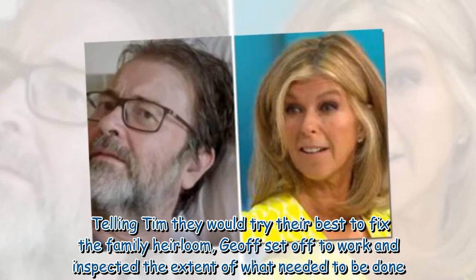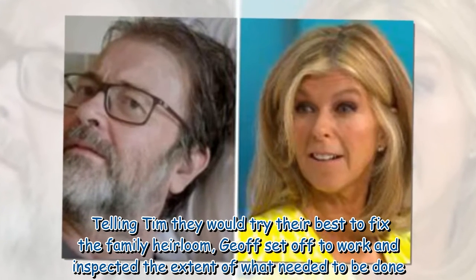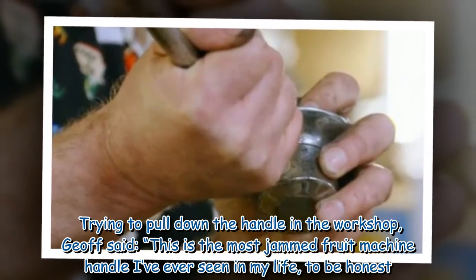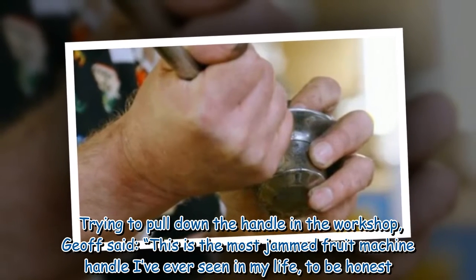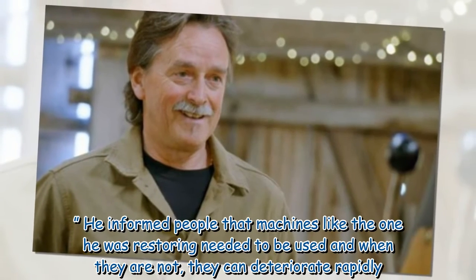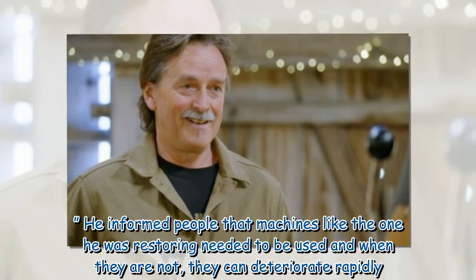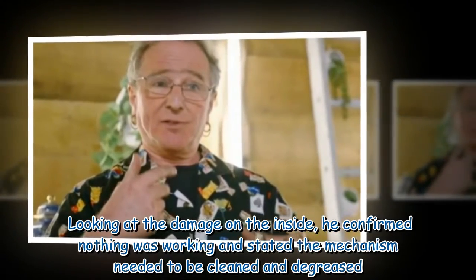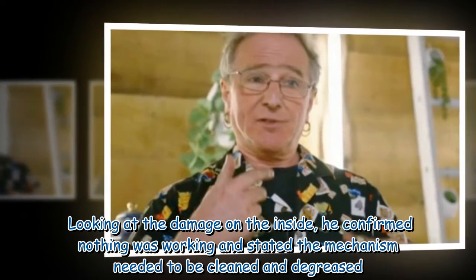Telling Tim they would try their best to fix the family heirloom, Jeff set off to work and inspected the extent of what needed to be done. Trying to pull down the handle in the workshop, Jeff said, "This is the most jammed fruit machine handle I've ever seen in my life, to be honest." He informed people that machines like the one he was restoring needed to be used, and when they are not, they can deteriorate rapidly. Looking at the damage on the inside, he confirmed nothing was working and stated the mechanism needed to be cleaned and degreased.